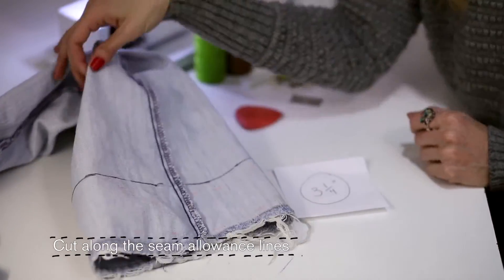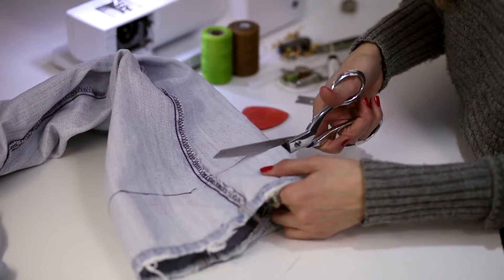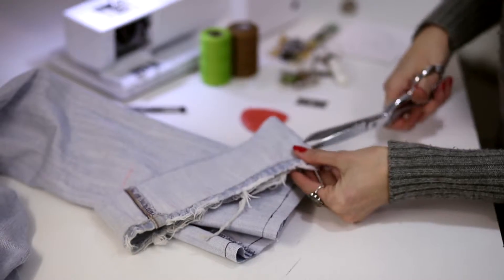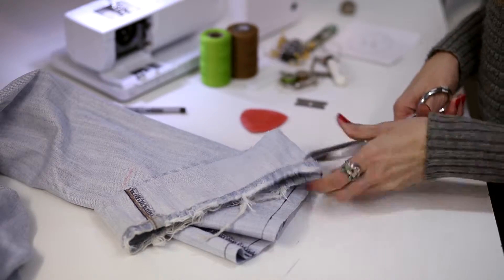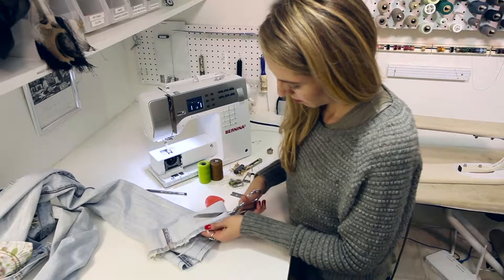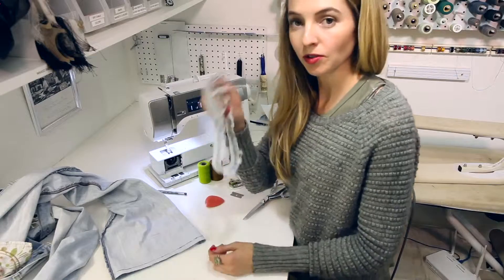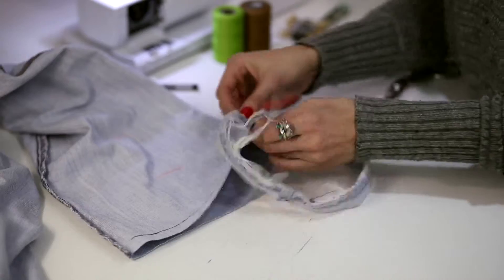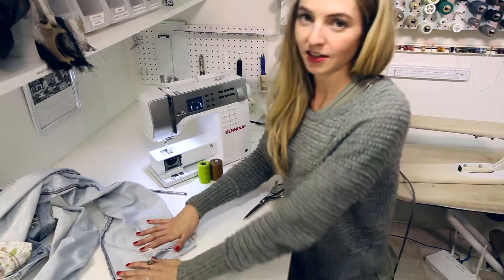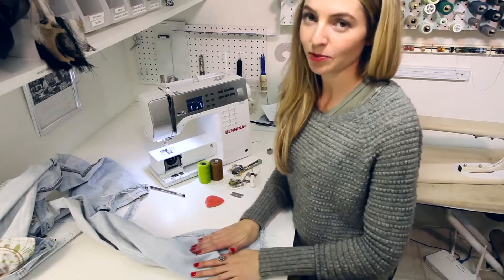Go ahead and just bite into the fabric on the top and cut all the way around. Make a bite and then jump in there and start cutting. We can put this aside. Once you've cut one leg and you're moving on to the next, pin it to the pant so that it doesn't get swapped accidentally onto the wrong leg. Then start working on the next leg — do your measurements and cut that out.